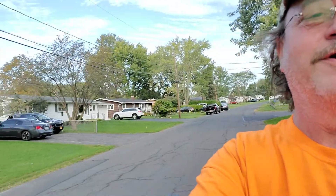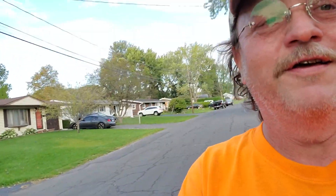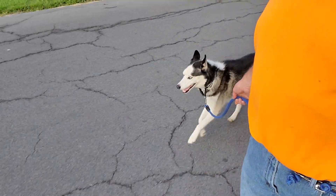Tonight I chose to ride the MSX instead of the E Plus for the nightly run with my dog. The weather is finally cooling off so he likes to go a little faster now. This wheel has the stability at even speeds of 10 miles an hour that the E Plus just doesn't enjoy to the same extent.